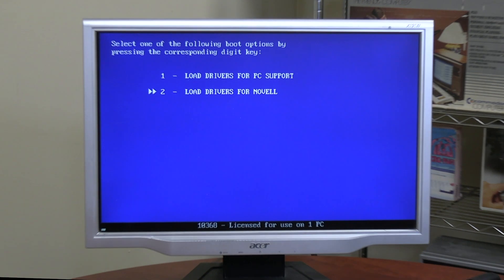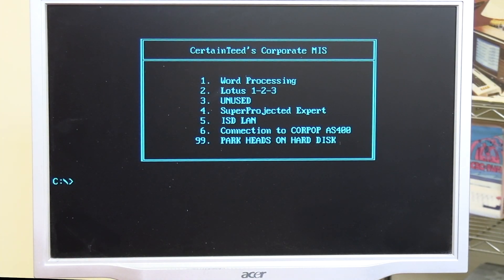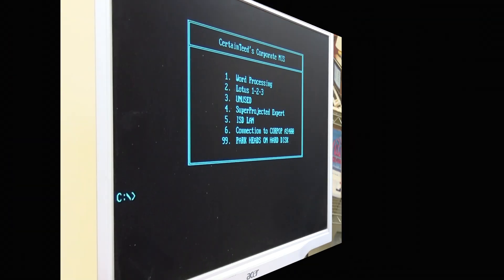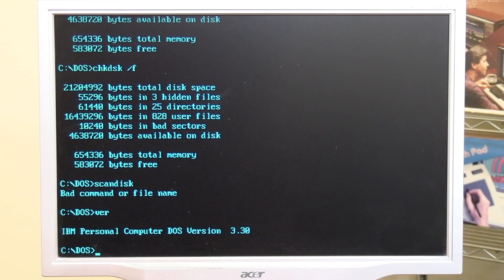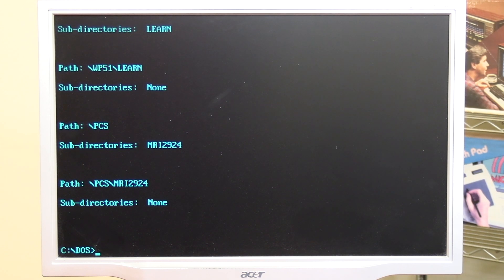Load drivers for PC support. Load drivers for Novell. Well, isn't this interesting? We got it to boot up — we even got a C prompt. IBM Personal Computer DOS version 3.30. It's able to navigate through the disk; it just can't load the files in the initial menu.